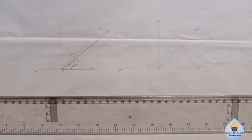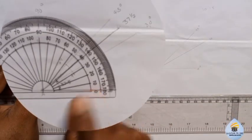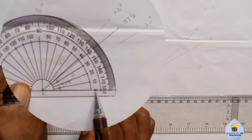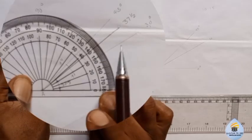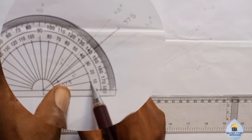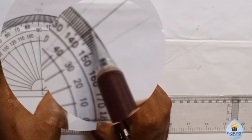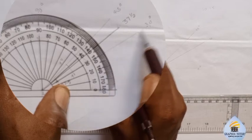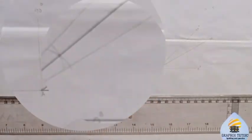Now you may wonder if this is correct — let me confirm with the protractor. I place my zero on the base line at point A. Moving forward: zero, 10, 20, 30 — the line is already aligned at 30 — then 35, 36, 37 and a half. You can see that clearly. This confirms the construction of angle 37 and a half is correct.